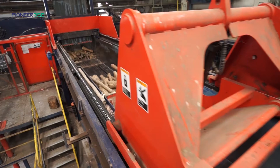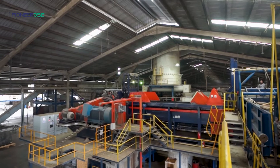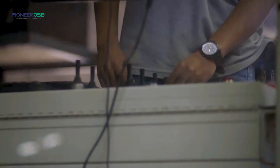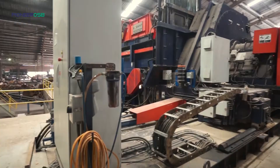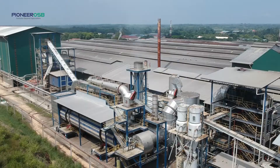After leaving the debarker, the logs head to the strander. The machine takes in the logs and slices them into thin strands of a specific length, width and thickness. All of these are very carefully controlled at the stranding machine, which uses ring knife flakers, which work similarly to a giant pencil sharpener. The knives produce a very precise length, width and thickness of strands, which is very important for the next process down the line.